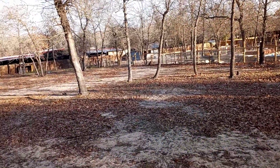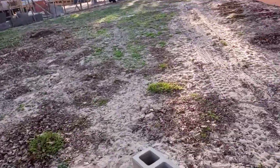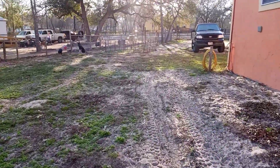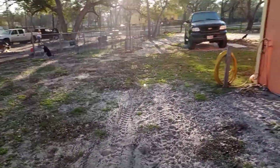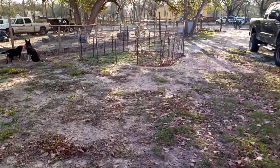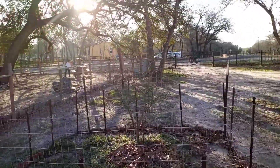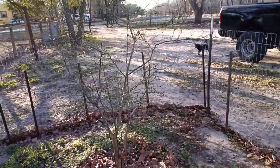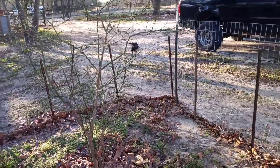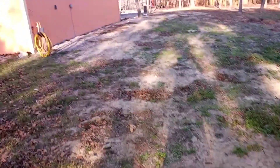Over here you can see she ate our grapefruit tree — it was a year away from probably bearing fruit and she ate it down to the nub. I had to throw together this little fence around it. But as you can see, it's still alive, barely. We'll see.